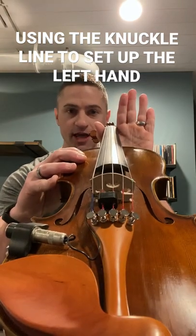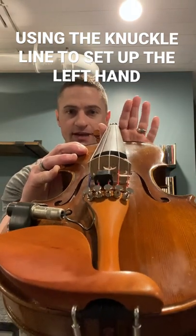You can see my knuckle line is slightly above, here it's even, and now it's going below.